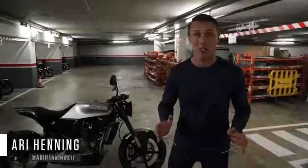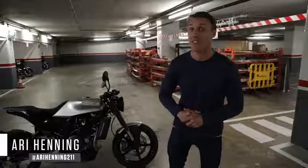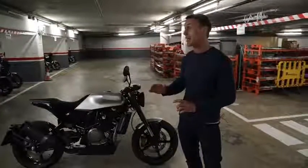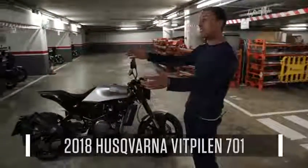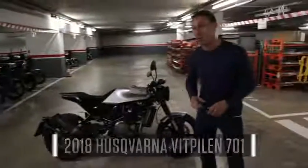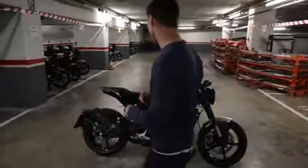We have just arrived in Barcelona, Spain for the press launch of Husqvarna's Vitpilen 701. We're so excited to check the bike out that we came down to the parking garage where you can see all of these press bikes. They are beautiful. We don't have a key for this particular one but we wanted to walk you guys around it so we could check it out.